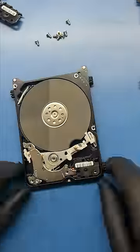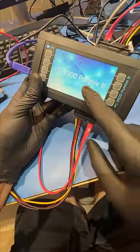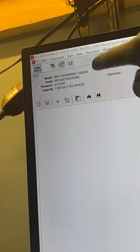Now let's install the good reading heads into my customer's drive. After replacing the reading heads, we need something like the PC3000 to read the data. So let's fire this thing up and boom, the hard drive shows up in our system.